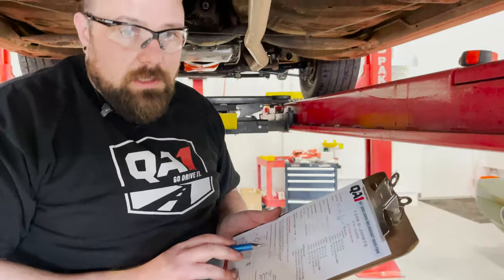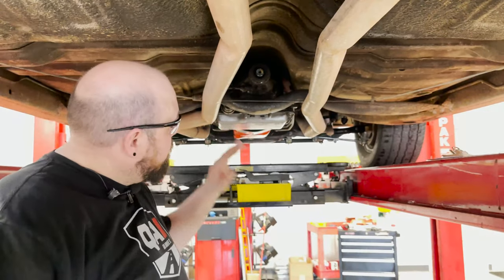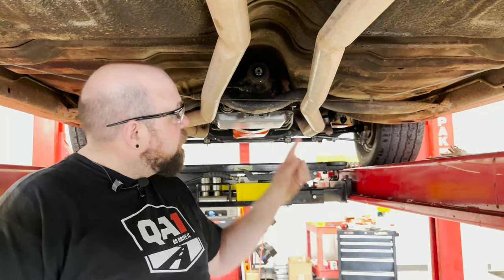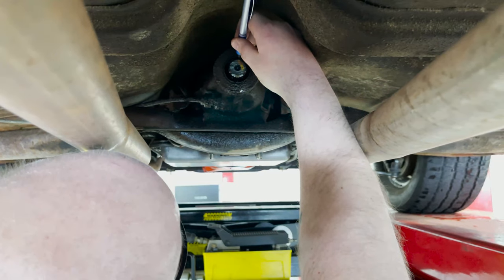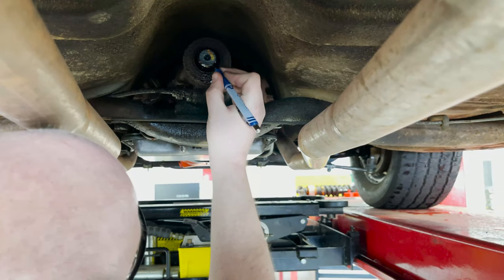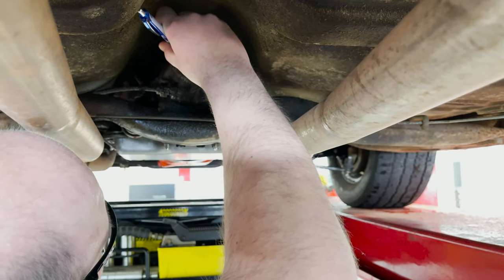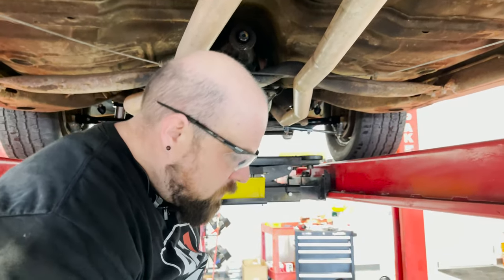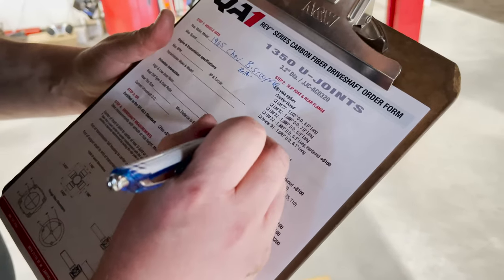With those two measurements you can give us a call and say 'these are my measurements, how long does the drive shaft need to be?' and we can figure that out for you. Next we need to know how many splines your output shaft has. I use a pen, find the top spline, set the pen in the groove, and count: 1, 2, 3... all the way to 27. So this is a 27-spline — and obviously this is a GM car.